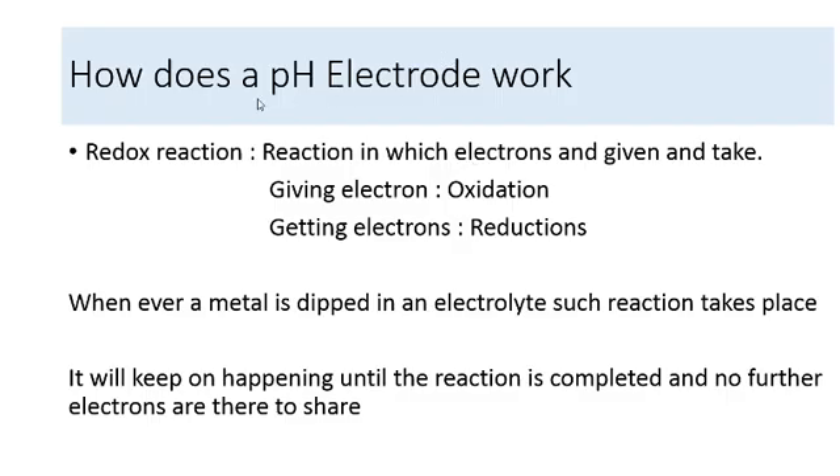The electrodes, be it a pH electrode or an ion sensitive electrode, works on the principle of a redox reaction. Any substance that gives electrons participates in an oxidation reaction. Any substance that takes electrons participates in the reduction reaction. You cannot have giving of electrons without somebody wanting to take the electrons, so both oxidation and reduction reactions occur simultaneously — that is why this is called a redox reaction.